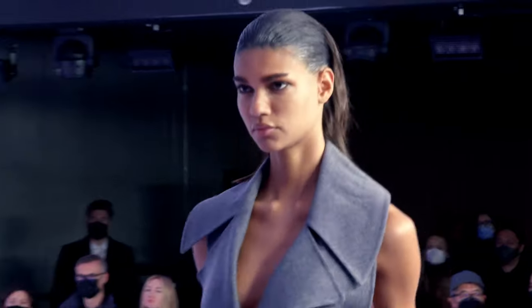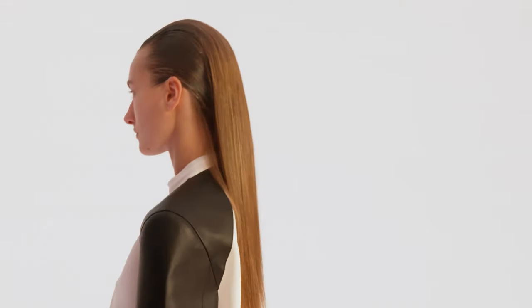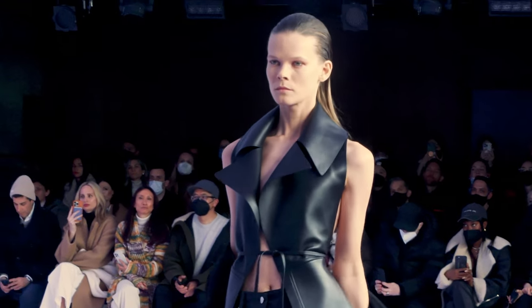After that, we put a line of extensions at the nape of the neck, use a Dyson to dry it in, and then we trim the bottom really, really blunt to get a really sculpted, cool look.